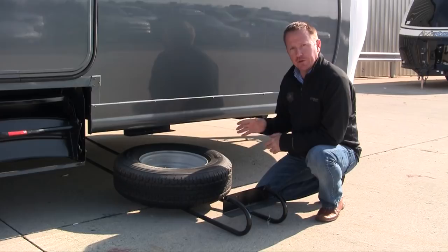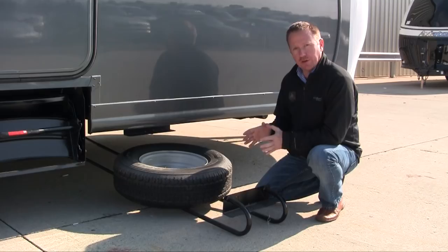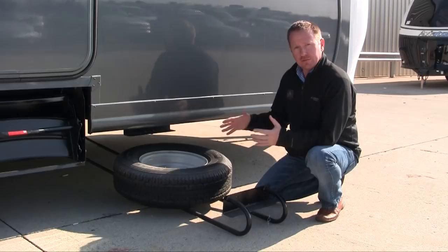I'd like to show you the BAL hide-a-spare. It's a unique way to store your spare tire on your trailer without using one of the unsightly rear bumper fold-down tire carriers that are pretty common on all RVs out there. The way this works is very unique in the fact that it stores underneath the trailer, up against the bottom of the floor and frame — it stays out of the way. It's not seen, it's out of the elements. You don't have sun rot on the tire, and you don't have to worry about a spare tire cover deteriorating.